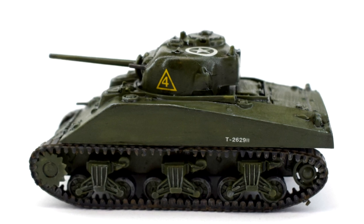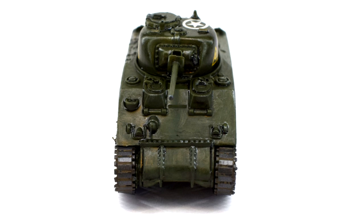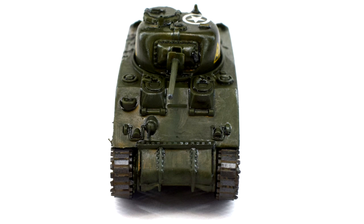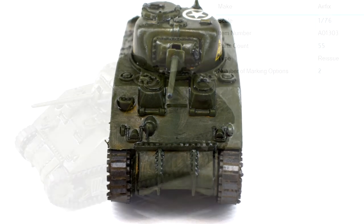Extra ideas for this model could be to add a crew, radio wires, sandbags, tools or supplies, and perhaps place it in a diorama of some kind. For the time being, I'm hoping to be able to add it to my Cromwell tank with the plans I've got in mind for that one.